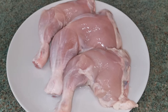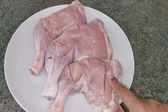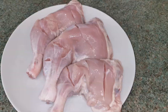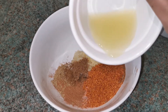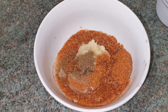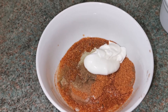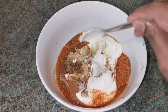I'm going to make some slits in the chicken thighs so that the masala gets in nicely. Then take a bowl, mix all the spices together, and add lemon juice.